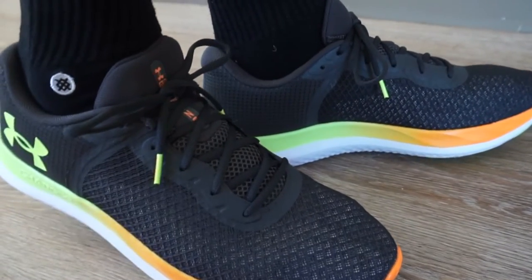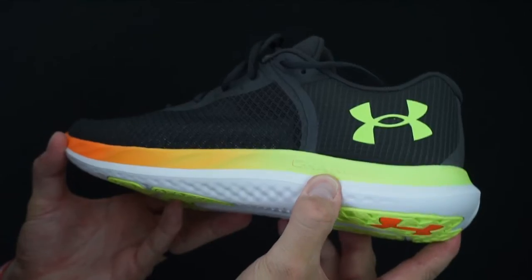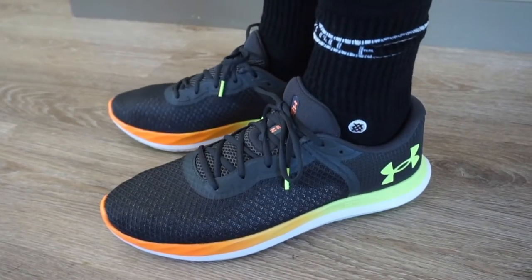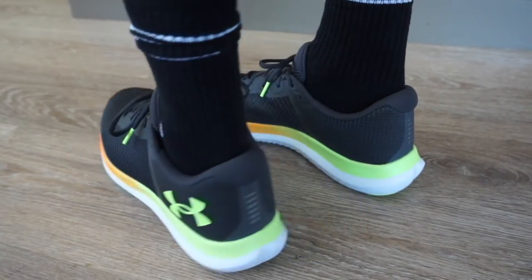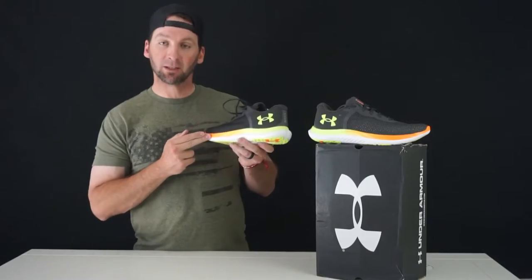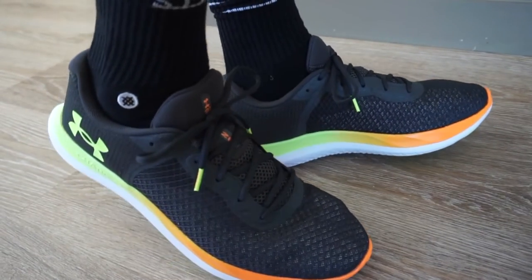What's in the green is a nice, durable rubber. The white is actually the Charged Cushion from Under Armour. Moving up on the midsole, the Charged Cushion is pretty good — it's lightweight, not as responsive as some other cushions out there, but it does a really good job because it is really lightweight. You can see the color options on the midsole: a radiant lime green that transitions into orange. It's really cool — that's actually one of the reasons I grabbed this colorway.